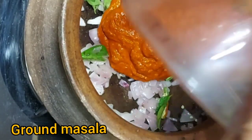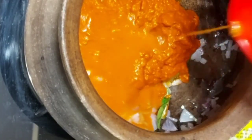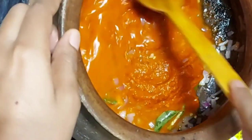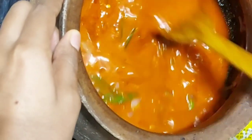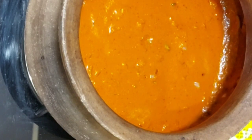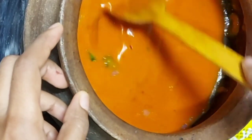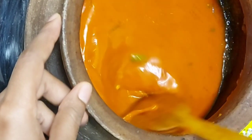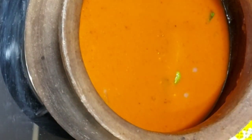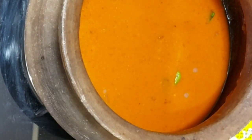Now add the ground masala, then add 2 glasses of water and mix it. Add salt as per taste, cover and let it come to a boil.